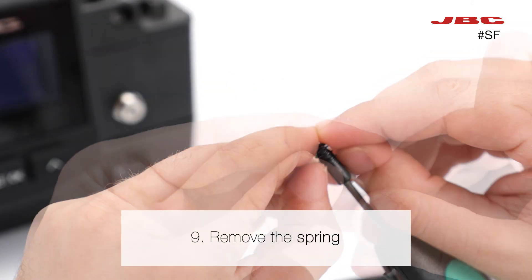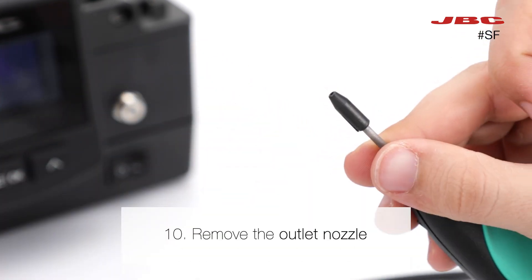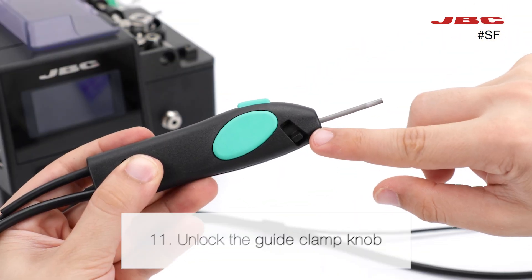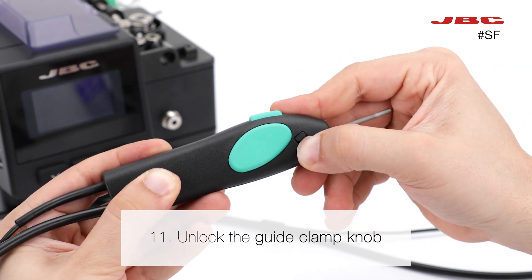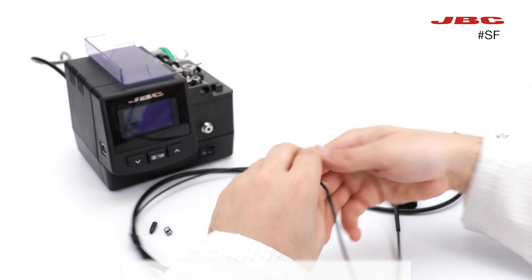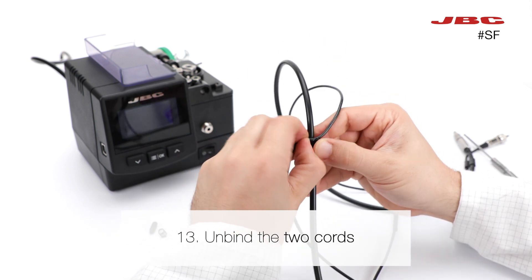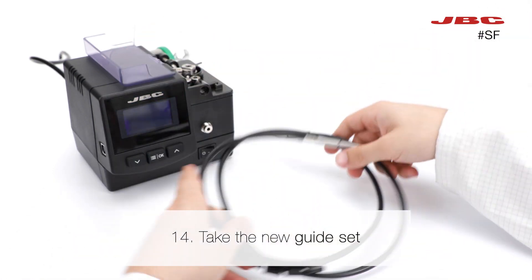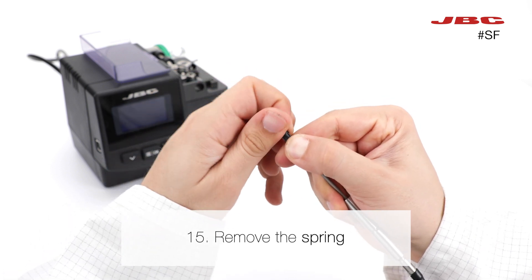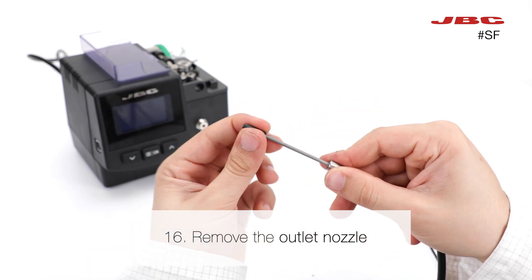Pull the tool and remove the spring at the end of the tool. Now you can remove the outlet nozzle more easily. Afterwards, unlock the guide clamp knob and remove the guide key.